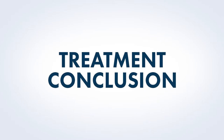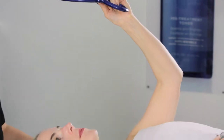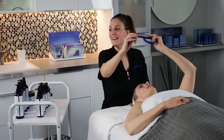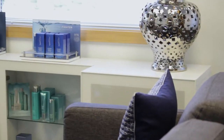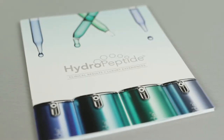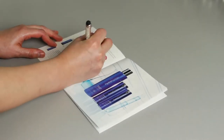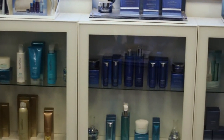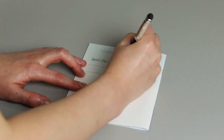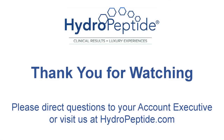At the conclusion of the treatment, tell your client that their treatment is finished and offer them a mirror. Ask them how their skin feels and comment on the differences you see. Step out to allow your guest to change and let them know you will be setting aside products you recommend. Guide them to the retail area and record your recommendations in the Hydropeptide Brochure Prescription Pad. Tie recommendations to their concerns, ask which products they'd like to take home, and offer to book their next appointment. Ensure you have recorded detailed notes. For any questions, contact your account executive or visit hydropeptide.com.